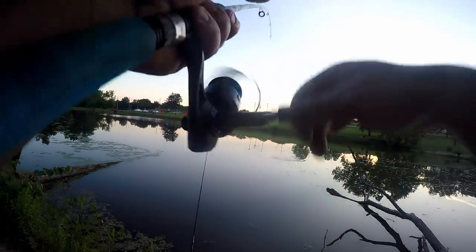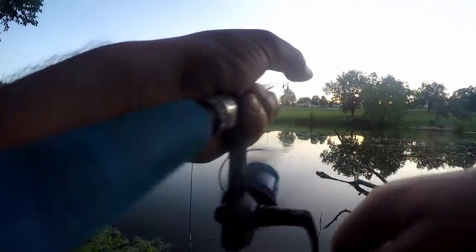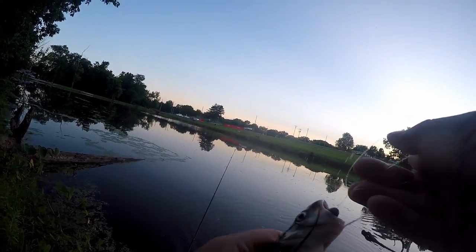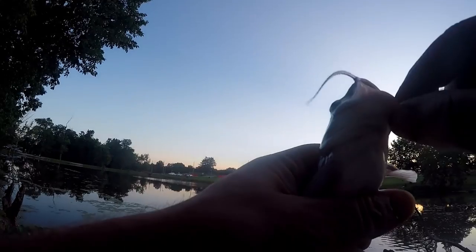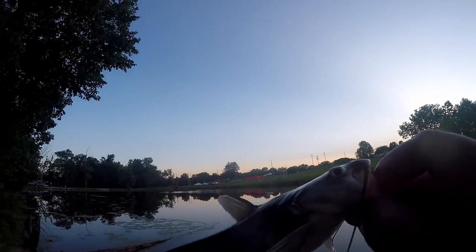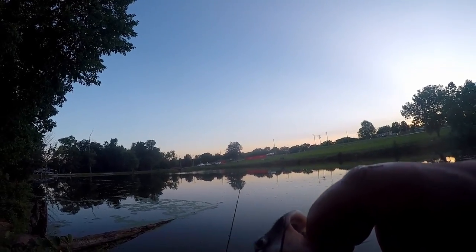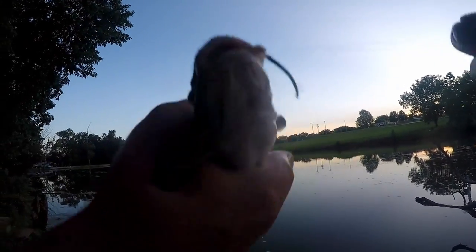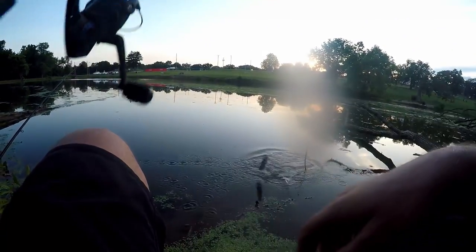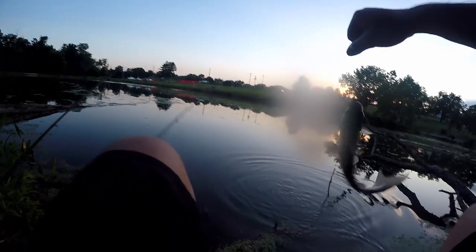Alright guys, we're on our first fish. Been here a little while — this is a grocery store bait challenge with old chicken liver. It is a tiny channel cat. He pretty much swallowed that hook, so we're gonna go ahead and throw it back. First catch on the grocery store bait — tiny channel cat on a chicken liver. Let's see if his big brother's in here.